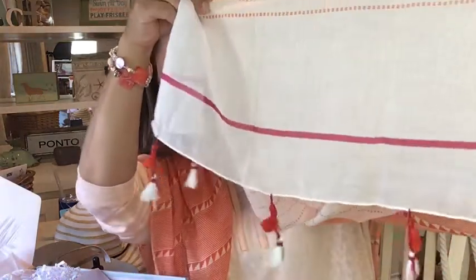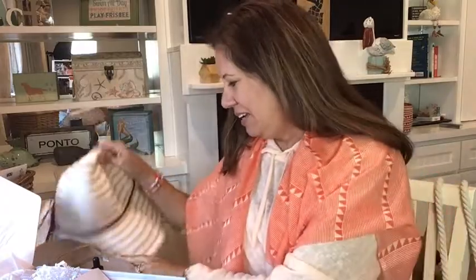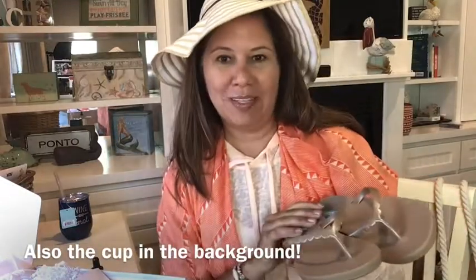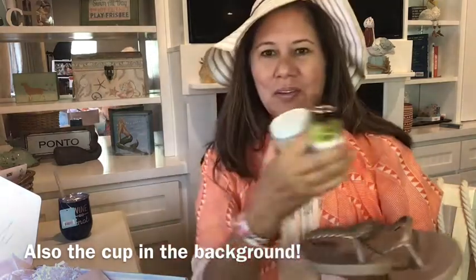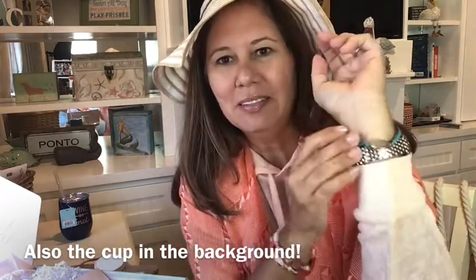As a recap, we have this beautiful lightweight wrap with little tassels, the hat, the shoes — they've pretty much outfitted us — the face oil, the body scrub, and of course this beautiful bracelet. Thank you all for watching and taking time out of your day. To my subscribers, I appreciate each and every one of you. If you're not a subscriber, would you consider subscribing? Thumbs up helps the channel — that's it for now, bye bye!